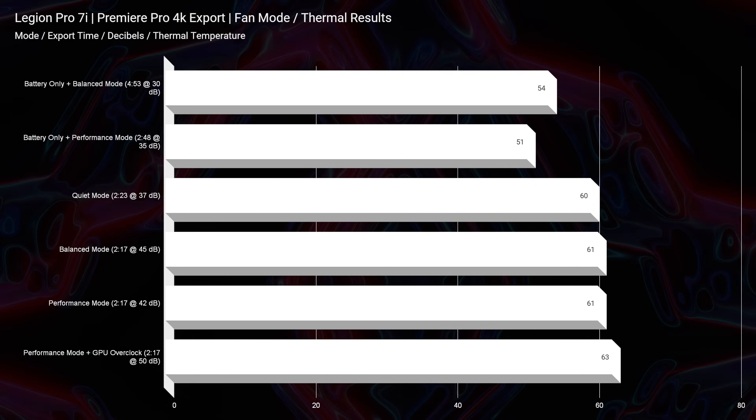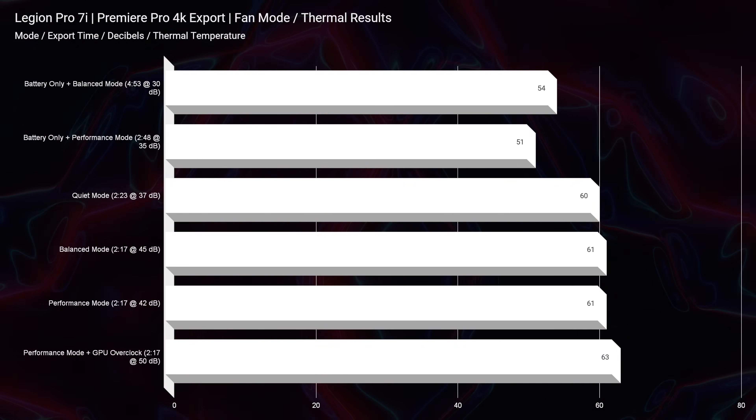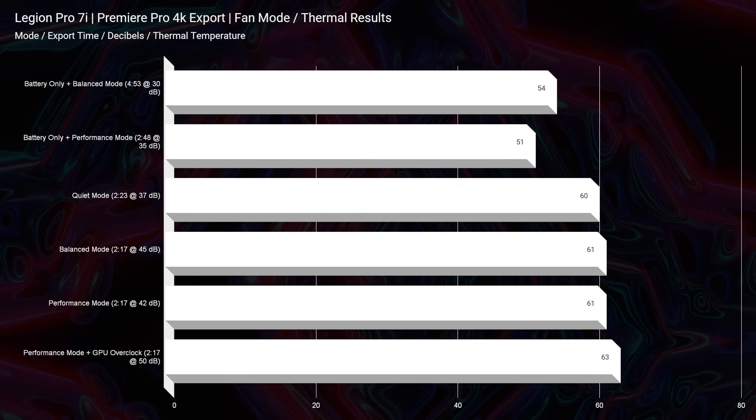Checking out the thermal temperatures, it does not get above 63 degrees Celsius on my intense 4K export test. This is a cool laptop, and it does not get above the 52 decibel range while running the fans during that export. Great export time — some of the best I've seen on my channel so far — and a cool, quiet export.